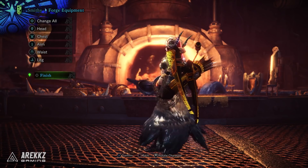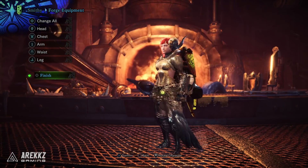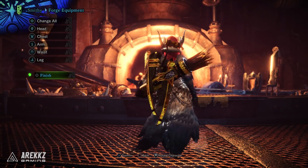Aesthetically speaking, we're still looking at essentially the Kulv Taroth armor set we're used to, with an ever so slightly more platinum glow rather than gold, but essentially it's the same armor set.